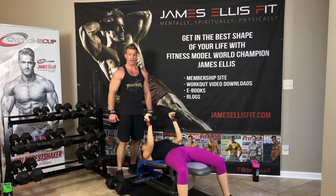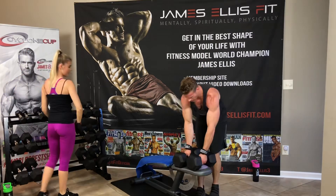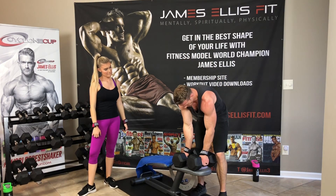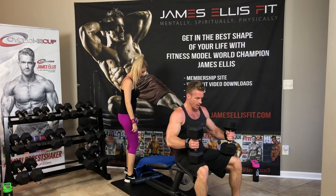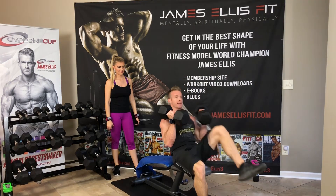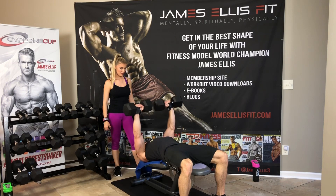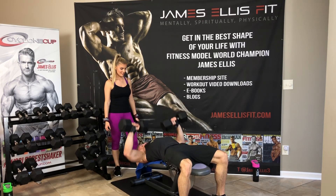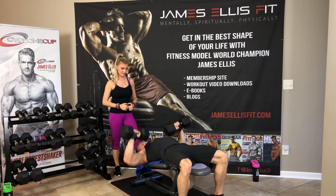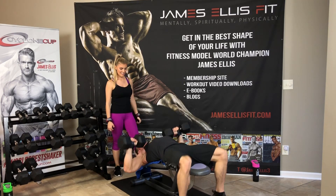Decline bench hits the costal head of the pec major. Since we're doing decline, now we're hitting the lower part of the chest — we're bulking up the costal head of the pec major. Bring those dumbbells to your knees, bring to your shoulders, lay back slow. 18 reps — 1, 2, 3, 4, 5, 6, 7, 8, 9, halfway — 10, 11, 12, 13, 14, 15, 16, 17, and 18. Man, I'm struggling on that. These are short breaks, y'all.